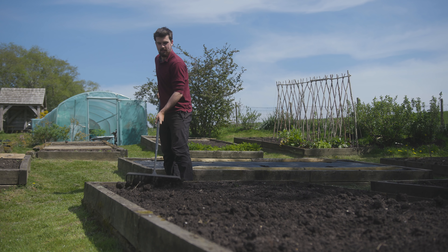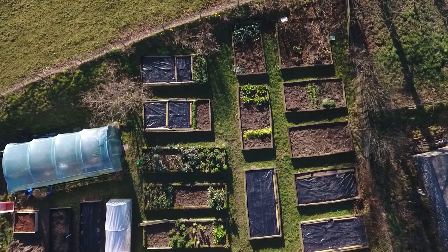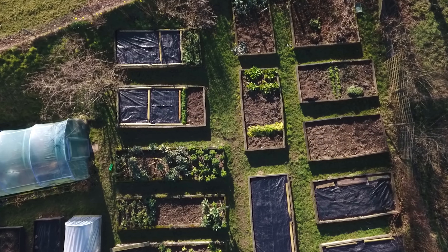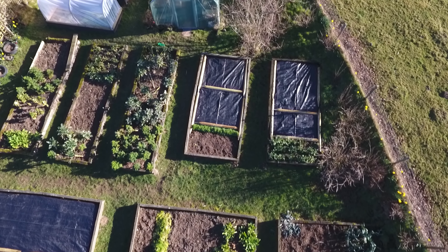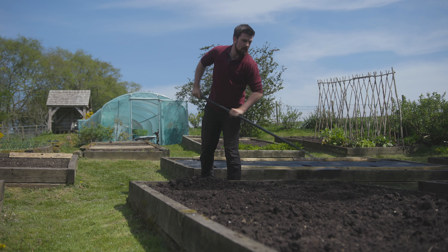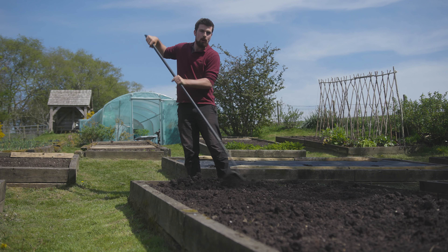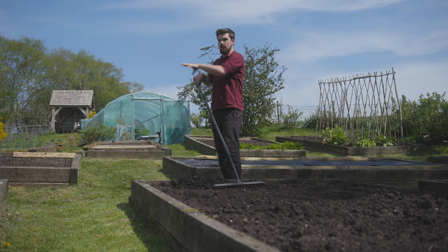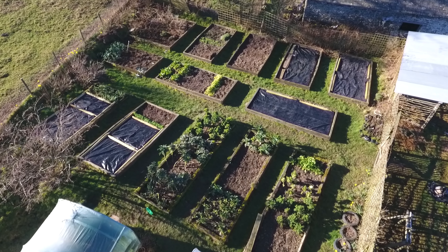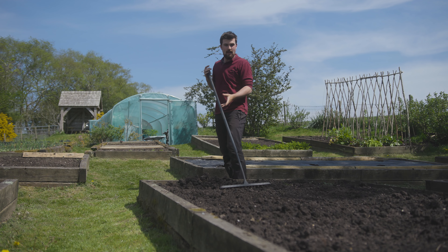The thing I love so much about grass paths is their aesthetic — the green really helps break it up because it's a nice natural colour. Green is naturally calming for us humans, and especially at this time of year, even though it's quite early on and there are a lot of brown raised beds, the green paths just split it up really nicely.